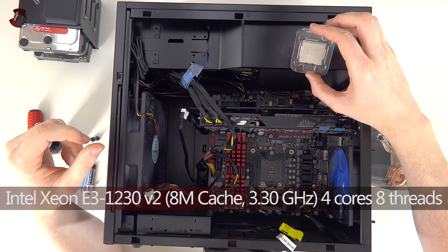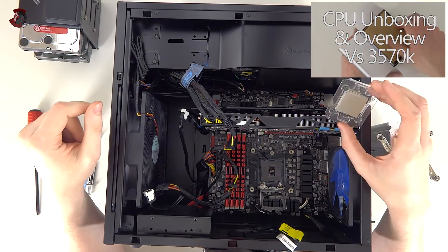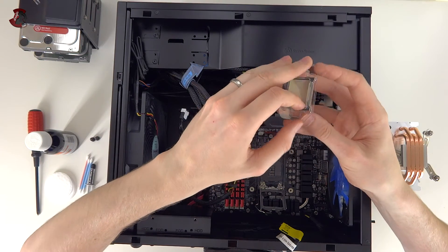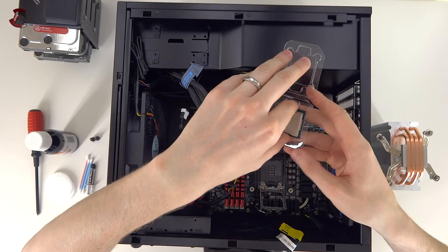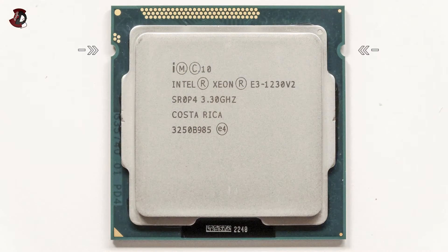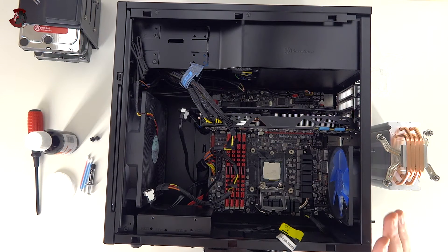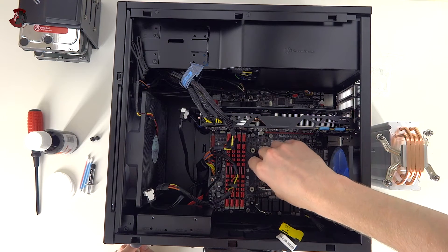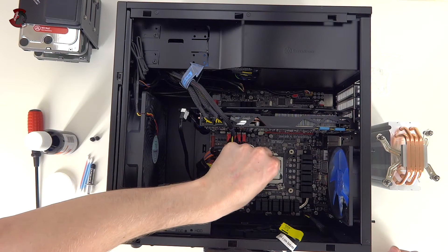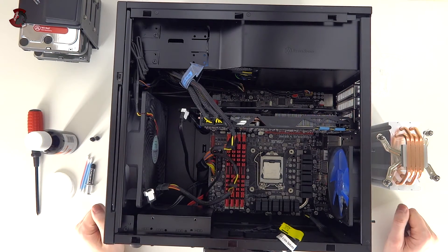I'm using a Xeon E3-1230 v2 — you'll be able to see the unboxing and benchmarks on this system versus an i5-3570k, both overclocked and at stock speeds. For installation: take your new CPU and place it this way. There are two cut grooves on each side and the same on the socket — all you have to do is drop it right in. No pressing, no wiggling — nothing. Then drop the bracket over it, do nothing, and close the latch. As you close it the metal piece secures itself. That's your CPU secured — as easy as that.